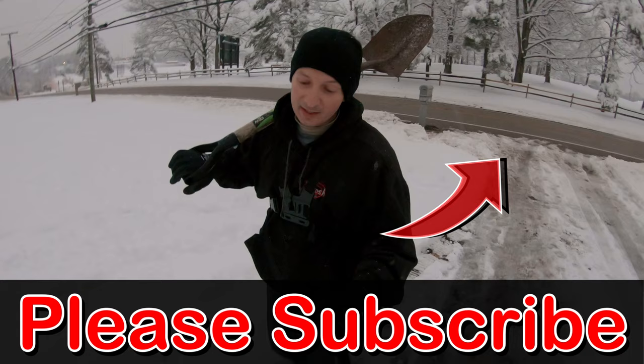I finally got the mailbox put back on just before dark. Hope you guys enjoyed this video. If you'd like to see more like it, please let me know down in the comments. Don't forget to subscribe, and I'll see you guys on the next one. Thanks for watching.